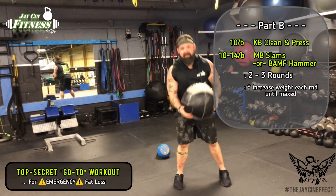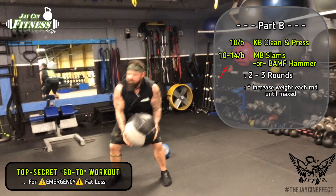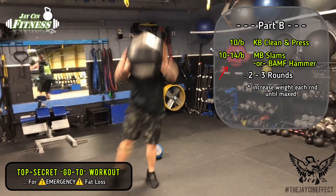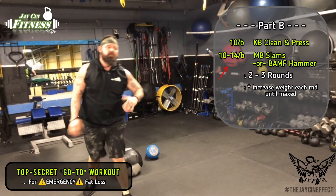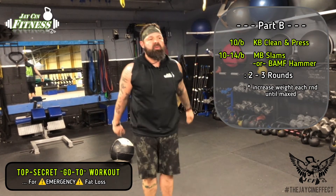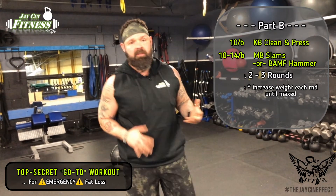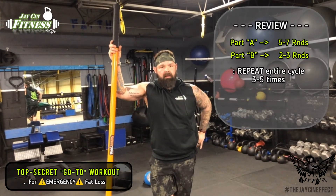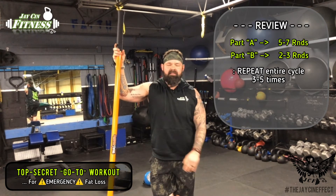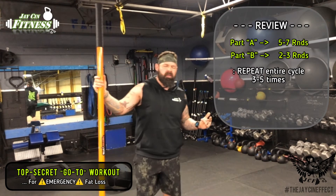Another variation of medicine ball slams is side to side - this gets you moving in different directions. Do 10 to 14. It's not a matter of one being better than the other; it's just different movement patterns so you're not just training straight and forward the whole time. The more movement you can integrate into your workout, the looser you're going to feel throughout the day. And that was one round - so I would go back again and do my five to seven sets of sprints on the treadmill.